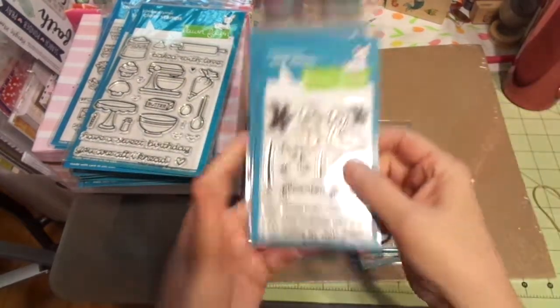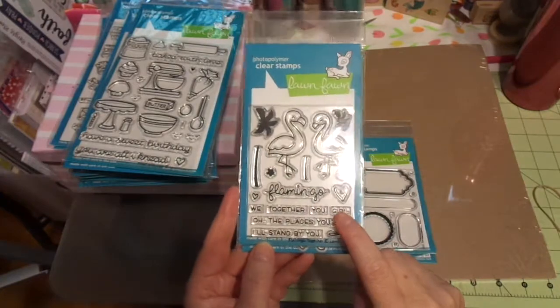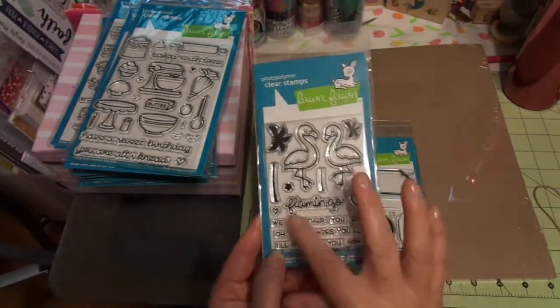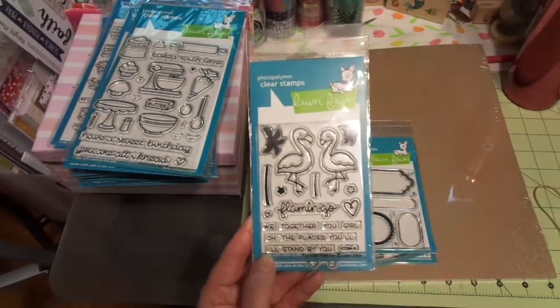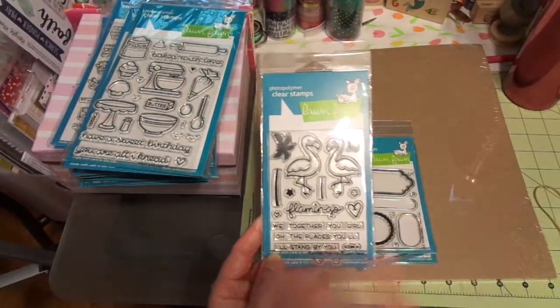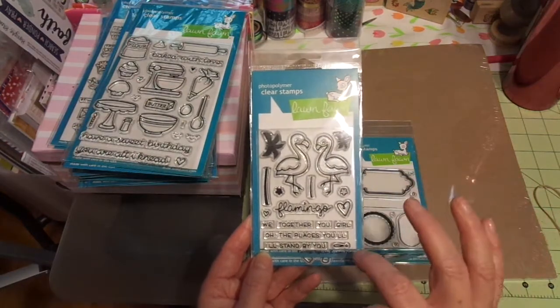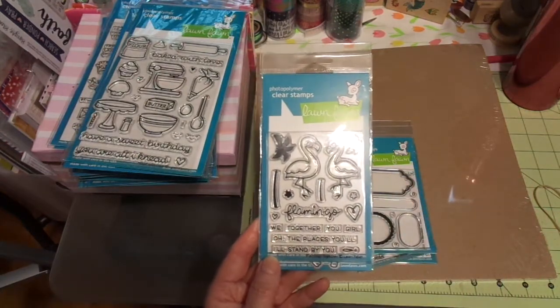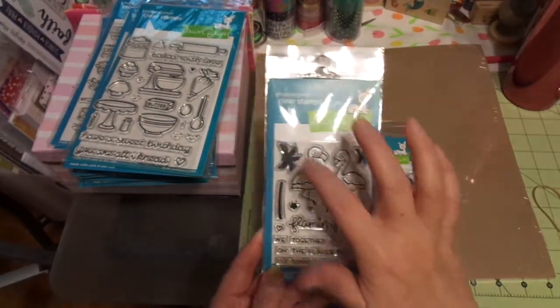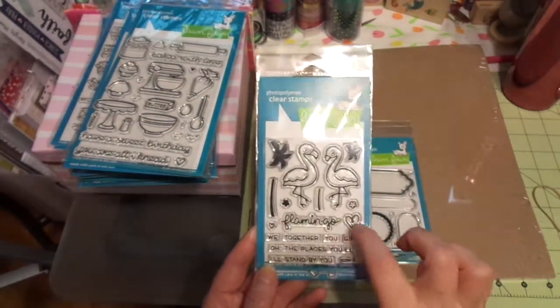So here we go. I love these — we just got back from Florida this summer, and this is Flamingo. So cute. This is the guy, and I think that's the girl. Really darling. And then there are little palm trees. Aren't those cute? And little flowers and hearts.